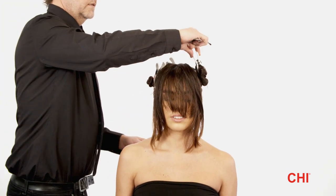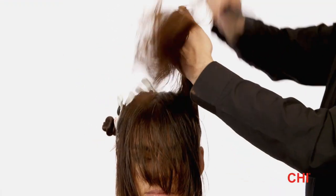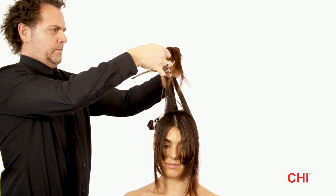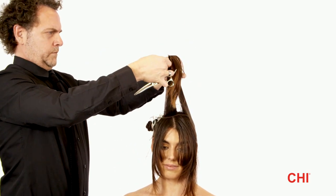Step 5. Hold a small section from the fringe guide in your hand. Over-direct the side section to the guideline length, loosen the tension slightly, bring it down, and point cut.